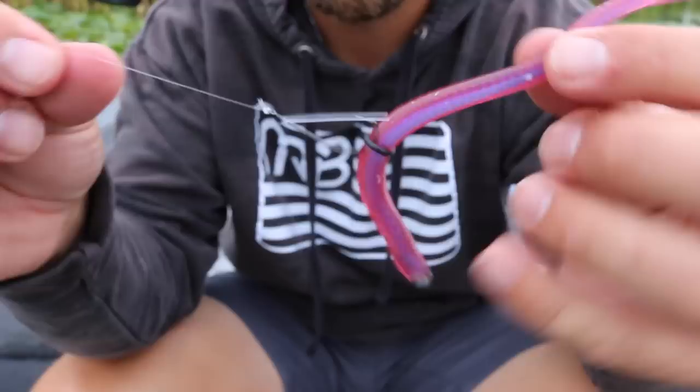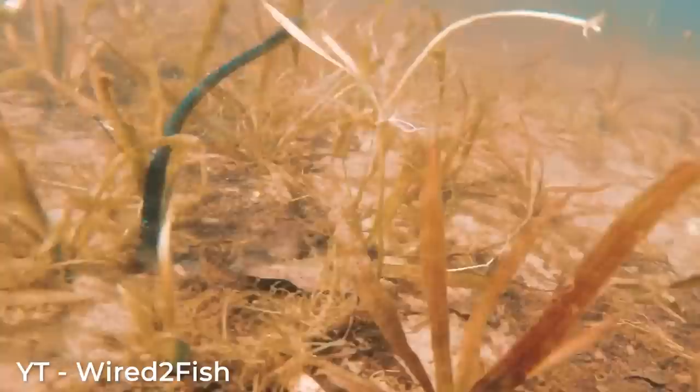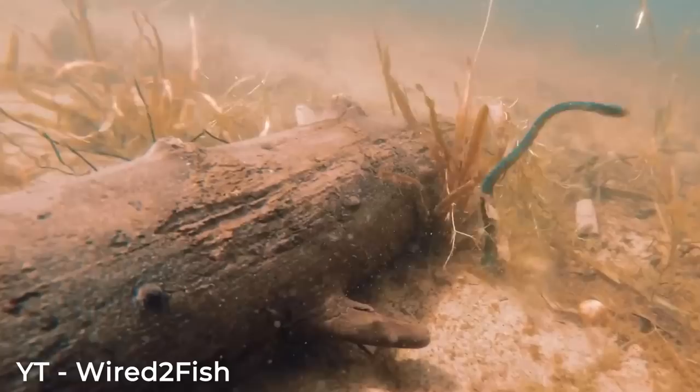Your Neko Rig is completely ready to go — let's talk about when and where to fish it. This is not a lure you use to locate bass; it is not an effective search tool. It's more of a lure I use when I already know bass are in an area, because this is a very slow technique. You do not want to overwork this bait — it's really about casting it out and working it extremely slow across the bottom.